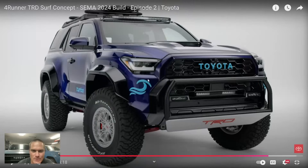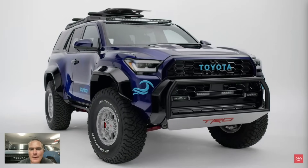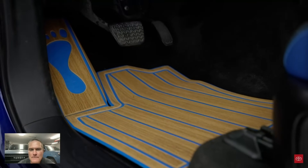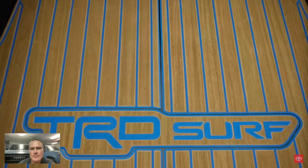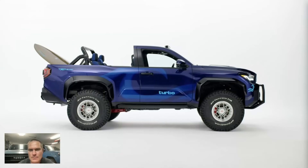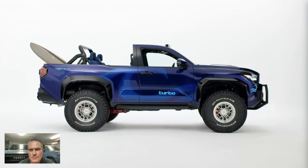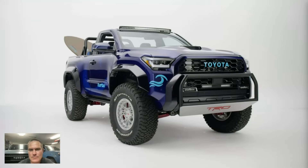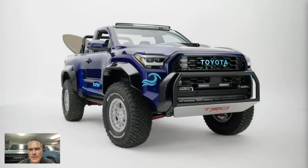Something looks like something's missing right here in the lights. This thing is spectacular — I love it. I can't wait to see it with the roof suspended off the ground above it. I think people are going to go insane on this thing. Very, very cool.